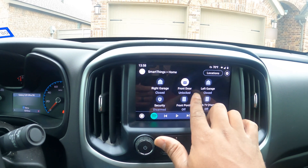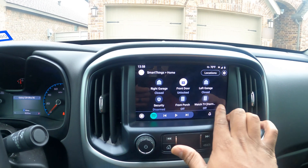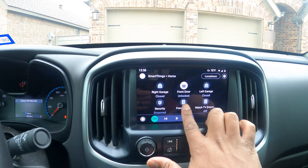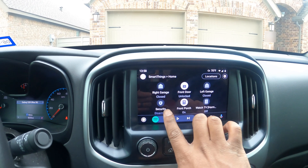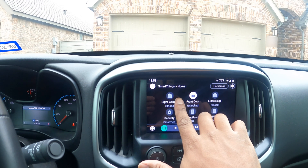As you can see, I have my front door, the left and right garage door. I can disarm the security, turn on the front porch light — let me do that real quick just to show you guys. See, those lights are on now. And we're going to go ahead and open the garage door.